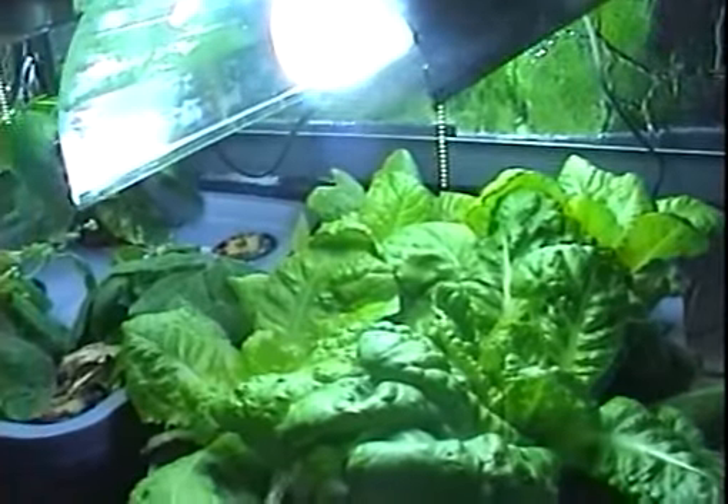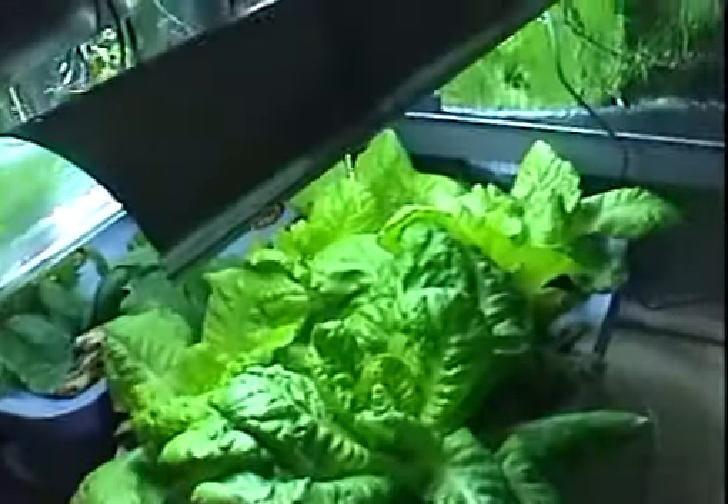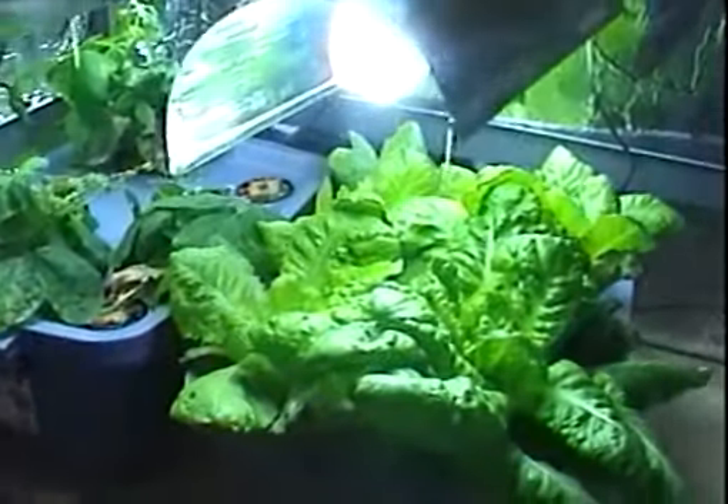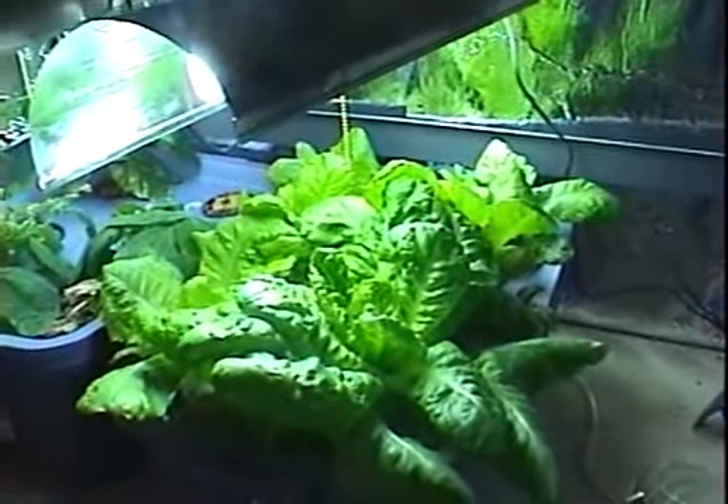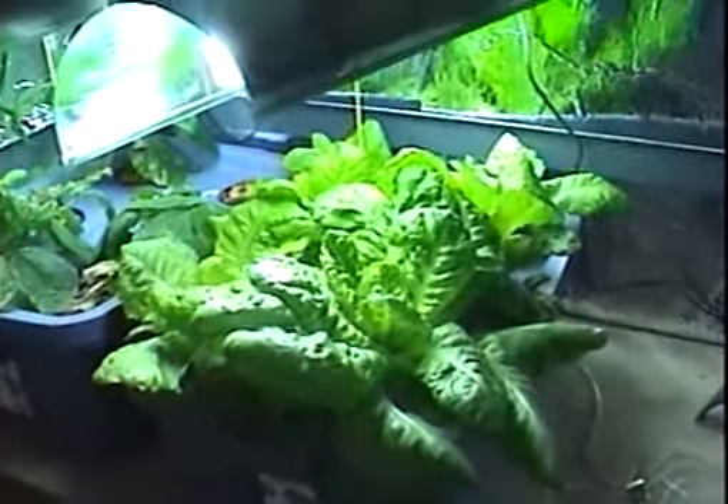I'll make another video soon, probably when I harvest these, putting it all together and showing exactly what I did to grow these hydroponically. That's it, so stay tuned for that video — talk to you later.